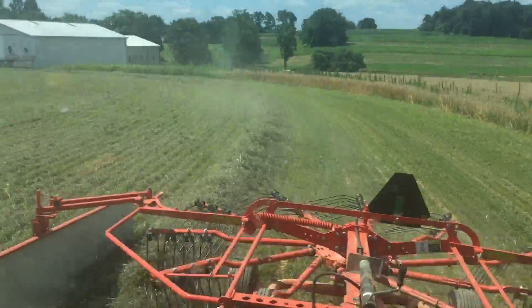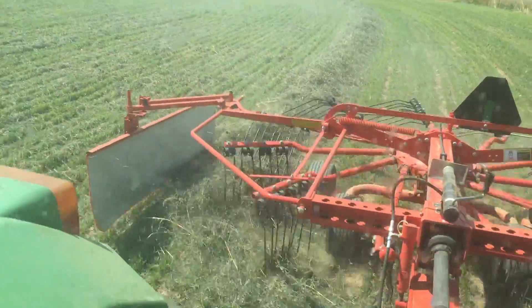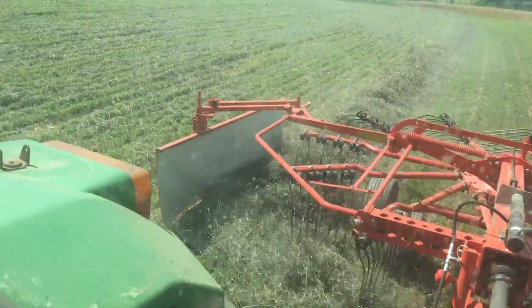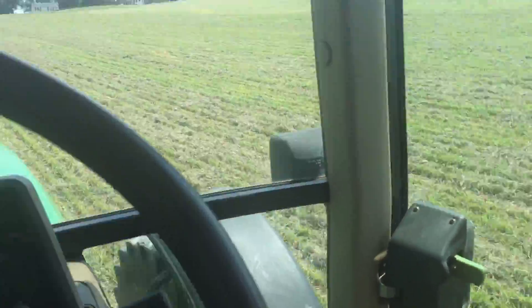This is the windrow. This is my third or fourth pass, I forget. I'm going to rake most of this — I think I'm going to rake this in two rows, two or three.